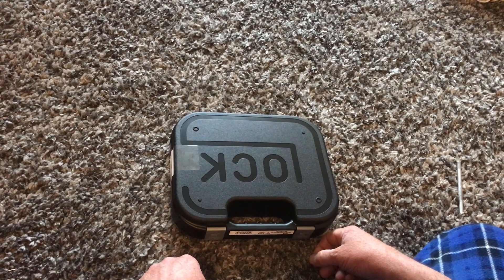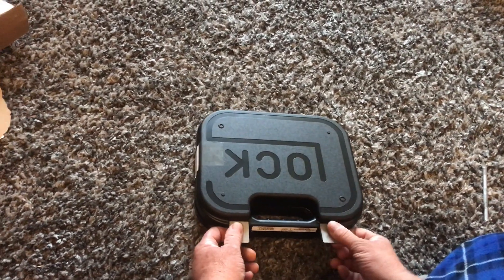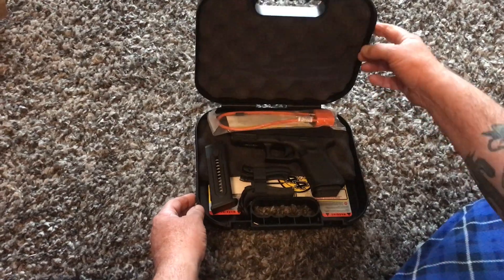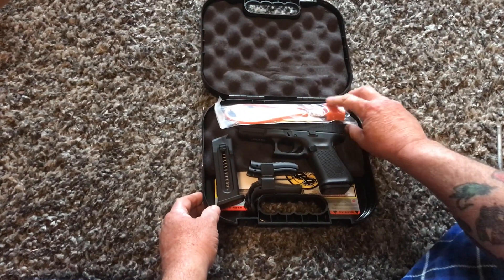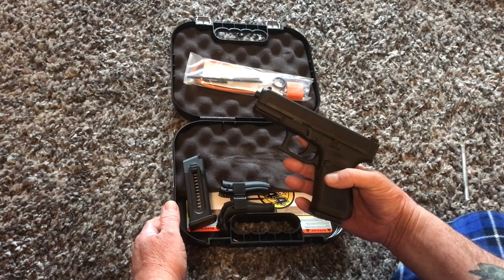Glock is really kind of the Honda Civic of guns — everybody has one. I'm more of a 1911 guy myself. But let's have a look and see what they sent. Here's the lock nobody uses.